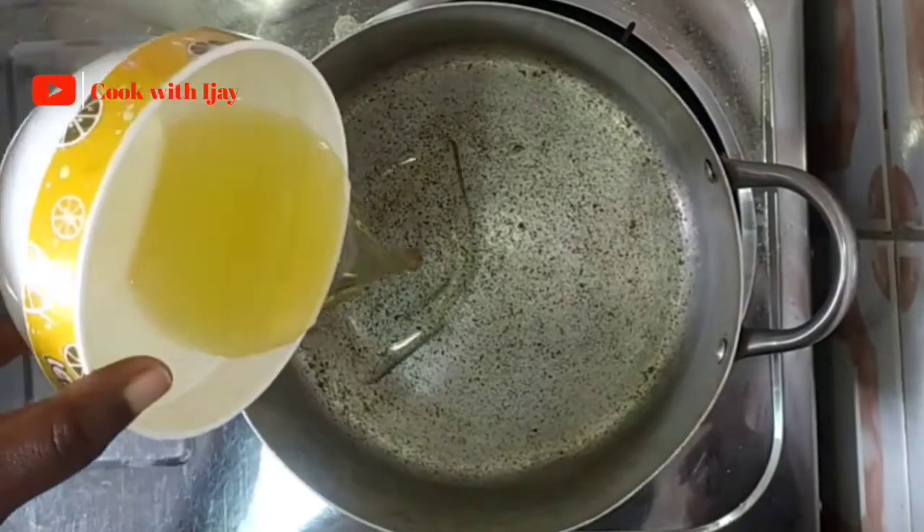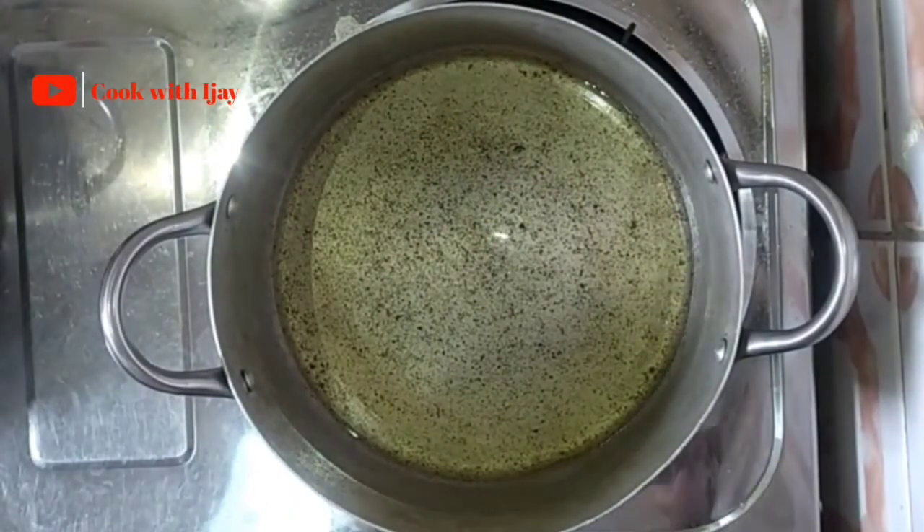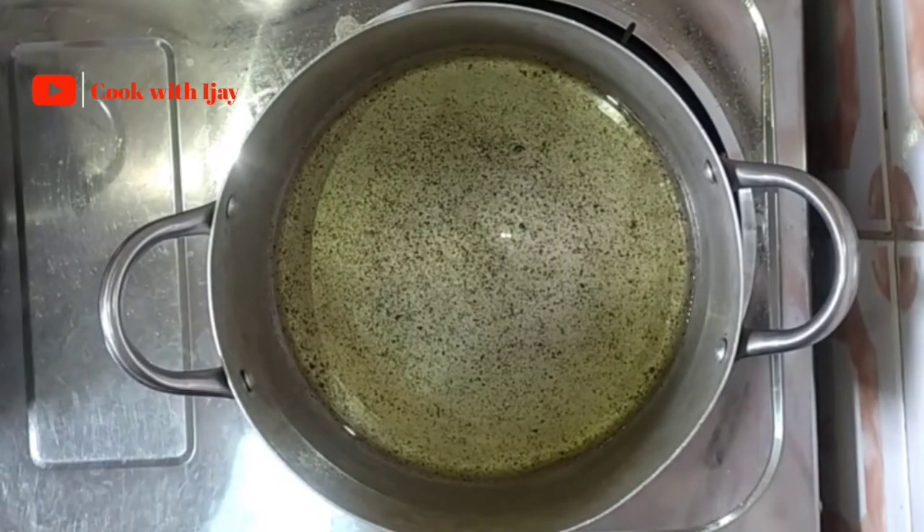In the pot, add some vegetable oil. Remember that you're cooking on low heat and you don't want your food to get burnt. What we're going to do is add a slice of onion into our oil to test the heat of the oil before we add in the rest of the onions.